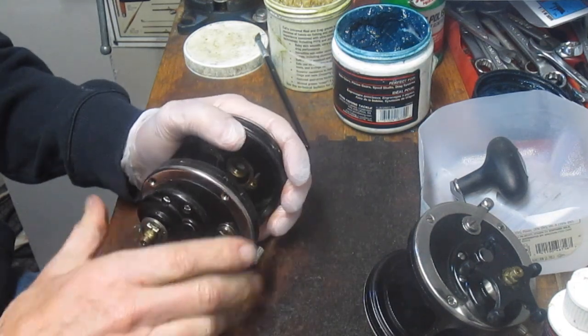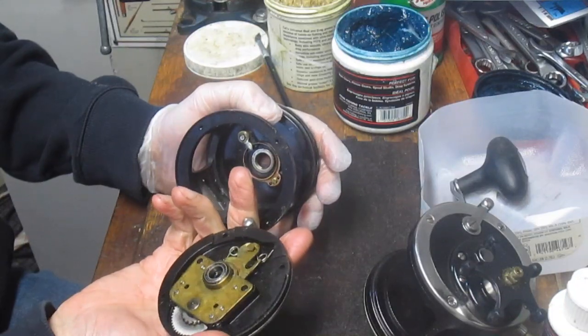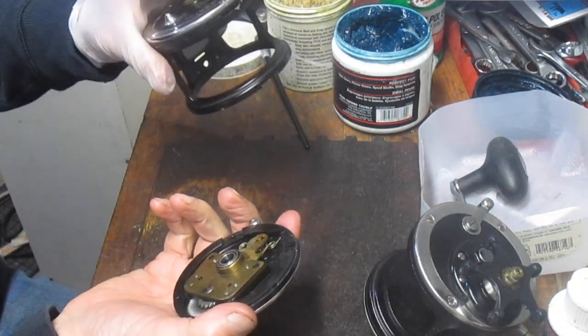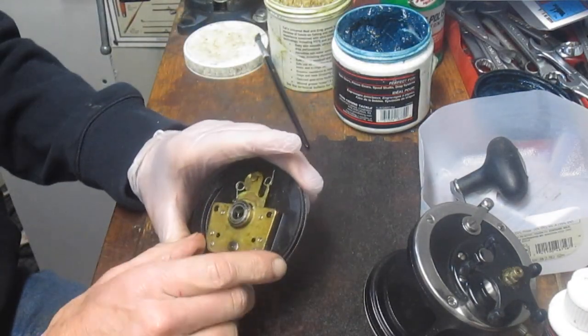Most of the time these things can just pull off — sometimes they're a little stubborn. In this case, this one came right off, which was kind of nice, and it looks nice and clean inside as it should. So I'm just going to put that case over here for now. I'm going to take it apart and show you what makes this one interesting.